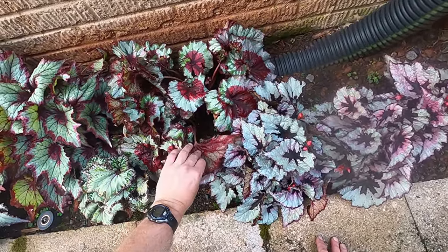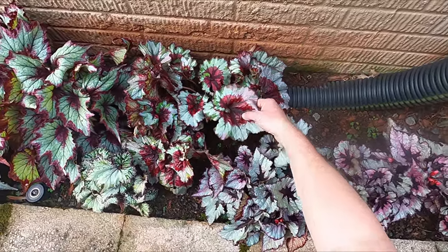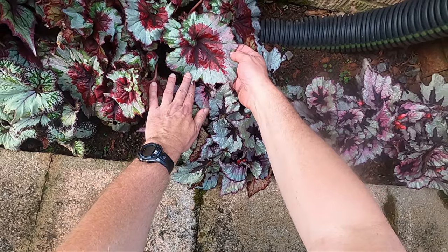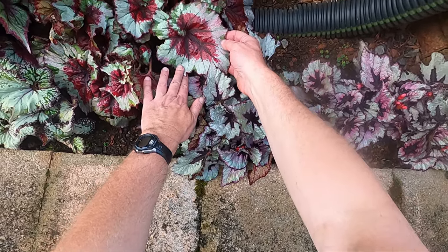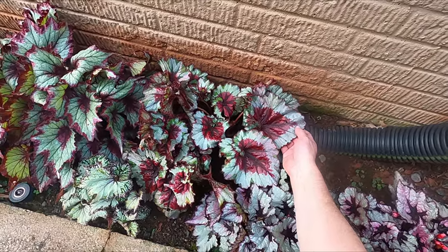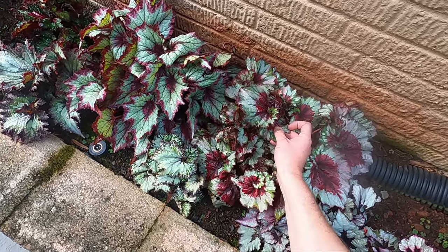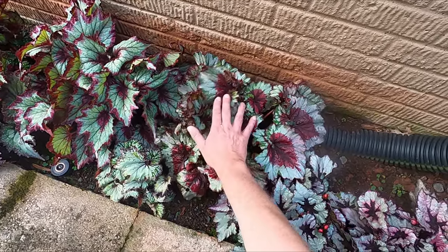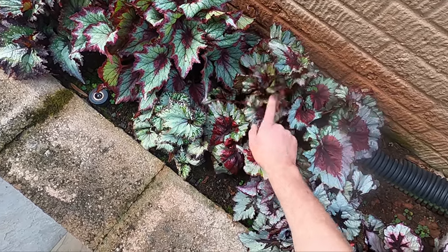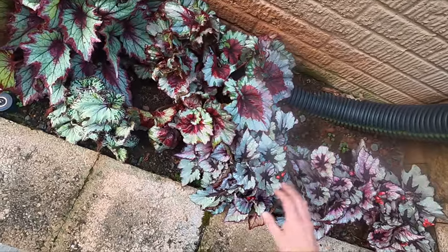This one is also brand new for me this year, and that's pretty cool — pretty big. You can see this older leaf has got some holes in it. It's not a totally neat grower, so I've got to pull off some of these older leaves and take care of them later.